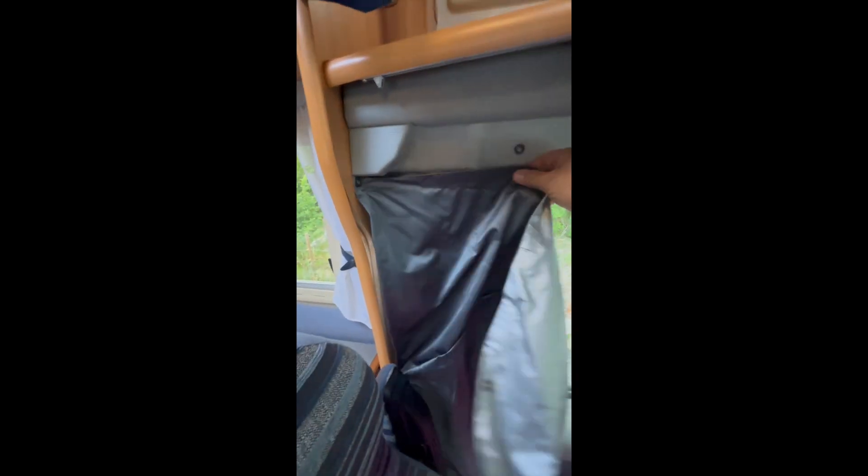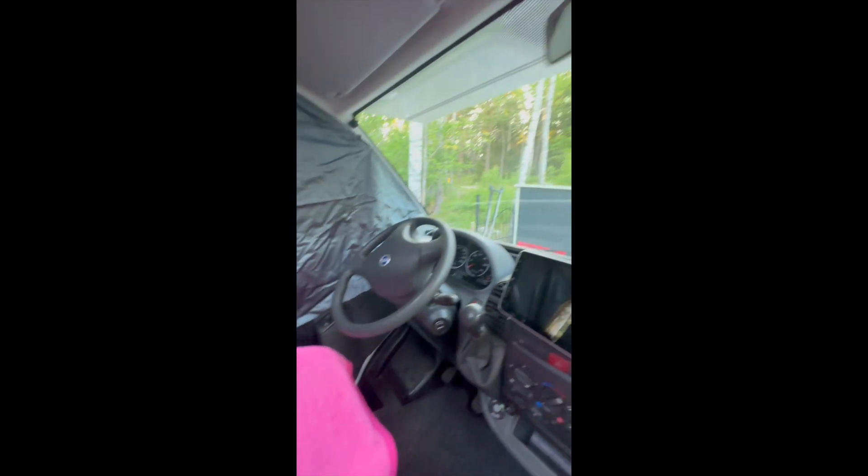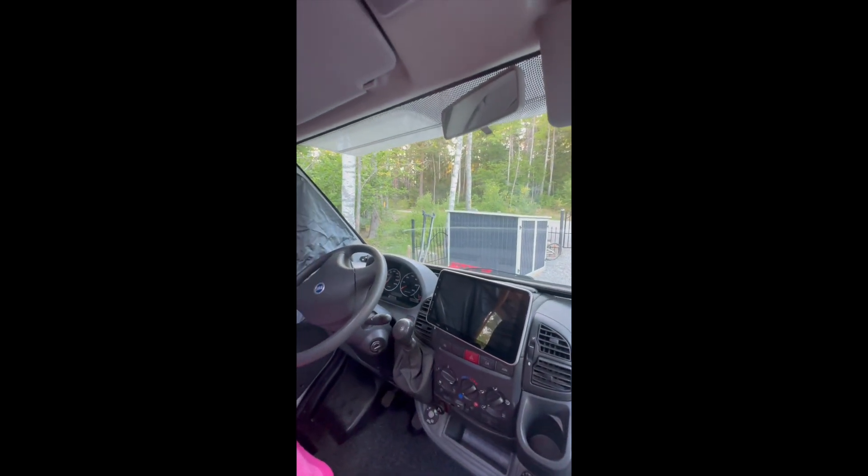There are some curtains here you can use to blind the sides. You just click them like this. These are like privacy screens and they come on both sides, so together with the other one you get full privacy in the cabin.